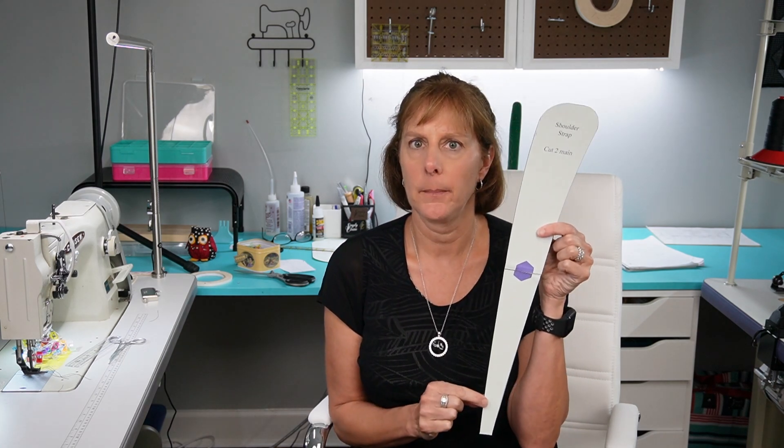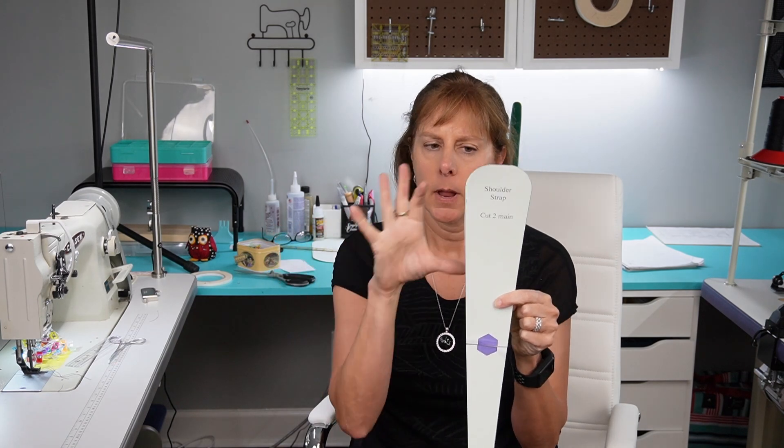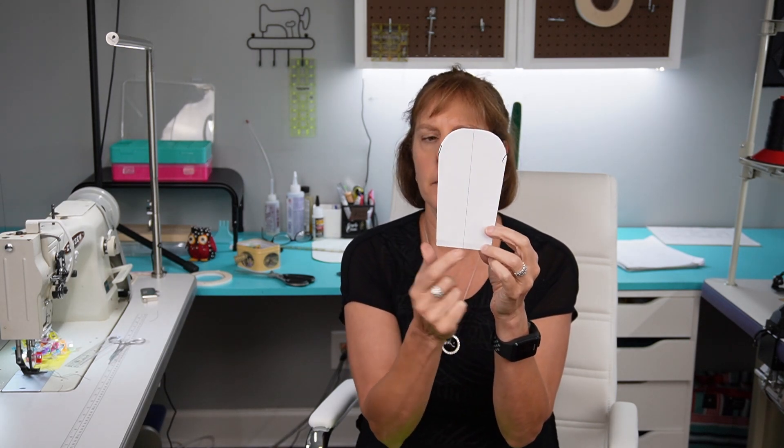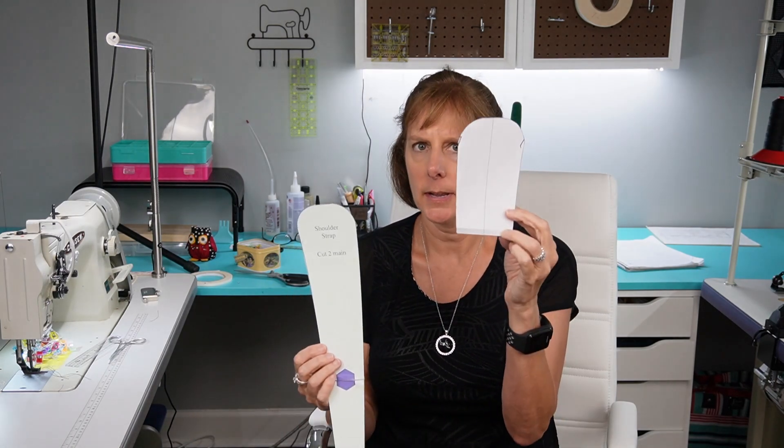The only change you need to make for pattern pieces is you need to take your shoulder strap, measure six inches from the top, and cut it off. You're going to need to mark the center at the bottom. This will turn into this, and then you need to cut two shoulder straps — four by 40 — for your backpack. You're going to need two swivel clips, two D-rings, two strap adjusters but no rectangle ring. The only other thing different is for your strap connector you need to cut two instead of one.